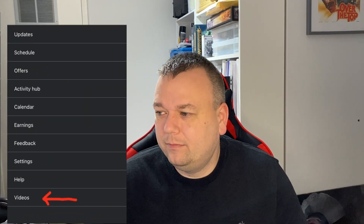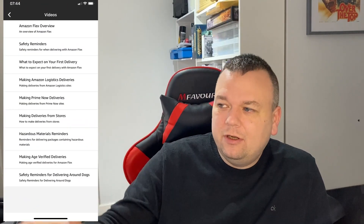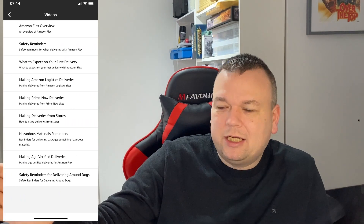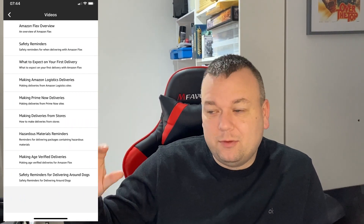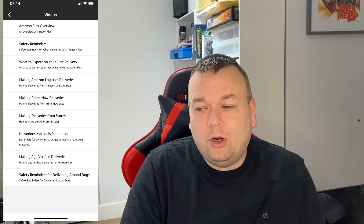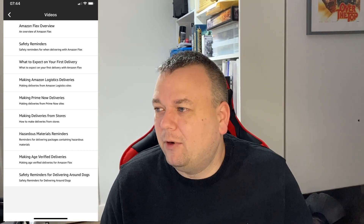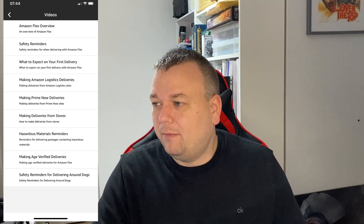At the very bottom of the menu is Videos — a help section. You'll see Amazon Flex overview, safety reminders, what to expect on your first delivery, and so on. These are videos from Amazon that you're supposed to watch before you start doing deliveries. Most people don't, but they are actually reasonably helpful and definitely worth your time.